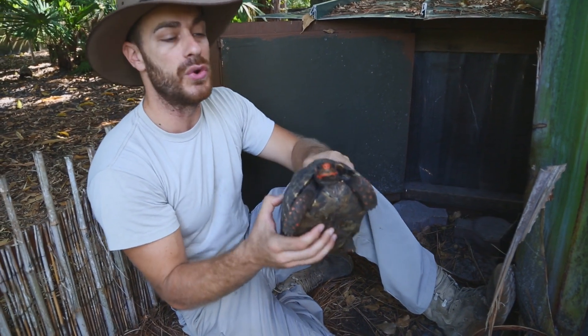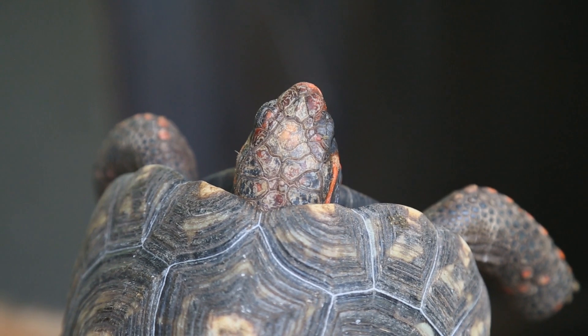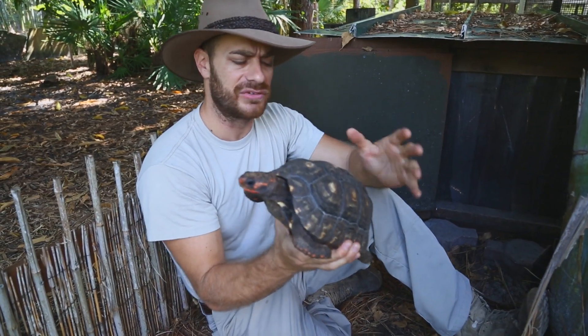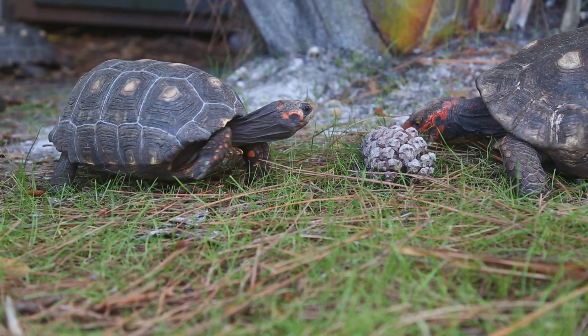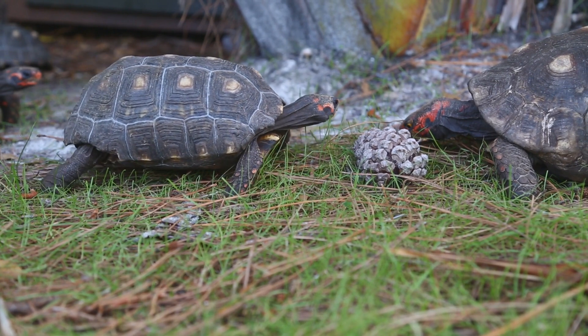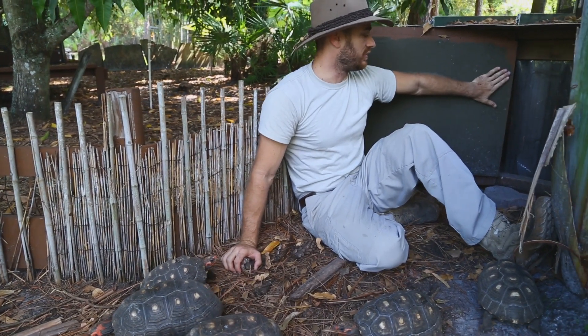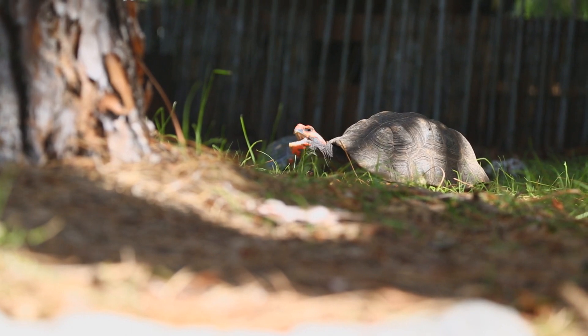And then finally, the nose on the cherry heads is a little bit more blunt. And of course, their head is red instead of yellow. I really like these animals. These guys do a great job living here in South Florida. For all reptiles, they're going to need some shade. They have a heated shelter for the winter because these guys do not like it cold at all, being from Brazil.